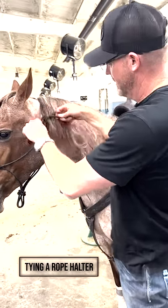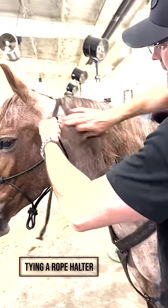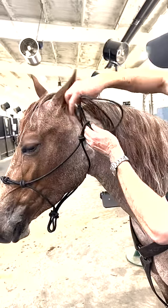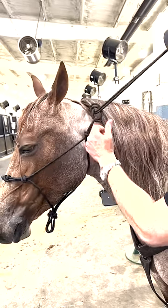Here's the wrong one. This is the way most people do it. I don't know why they do it like this, they just do it. They go over the top and through. Wrong.